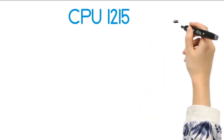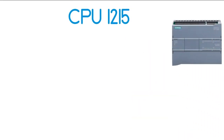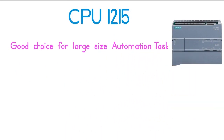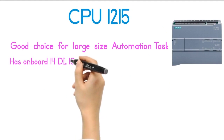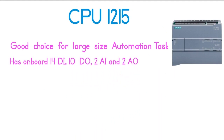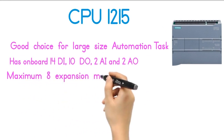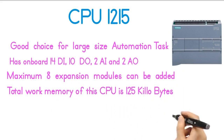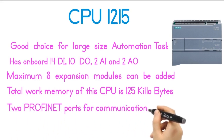The fourth model of the S7-1200 series is the CPU-1215, a good choice for large-size automation tasks. CPU-1215 has onboard 14 digital inputs, 10 digital outputs, 2 analog inputs, and 2 analog outputs. A maximum of 8 expansion modules can be added. The total work memory is 125 kilobytes, and the CPU-1215 has two PROFINET ports for communication and programming.